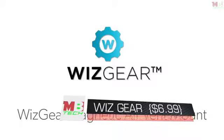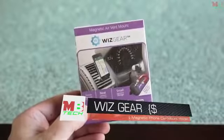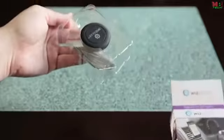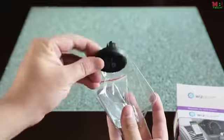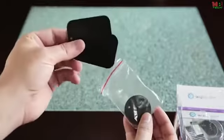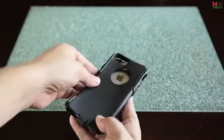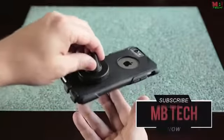Introducing the WizGear magnetic air vent mount. This magnetic air vent mount keeps your phone conveniently near you in your vehicle while securing your phone safely. Inside the box you will find one vent mount and three magnets. If your phone has a case, you can simply place one of the magnets between your cellular phone and its case. The strong magnet will keep your phone attached securely to the mount.